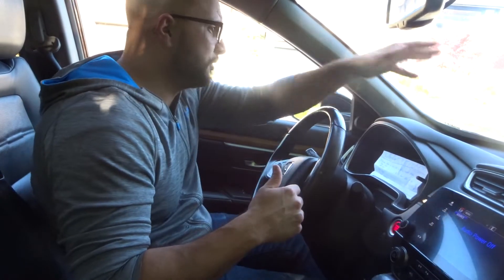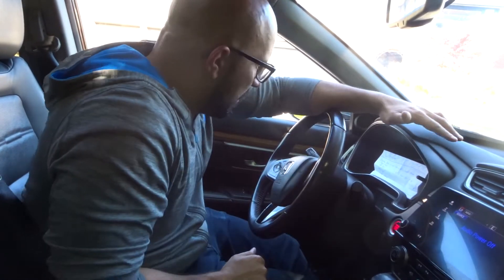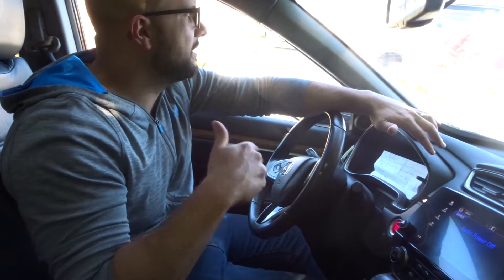The second aspect is going off the gas. You want to ease off the gas — you don't want to immediately have to brake. If you're scouting ahead, you'll have time to ease off the gas and then work your way to the brake, which brings me to the third step: brake lightly.